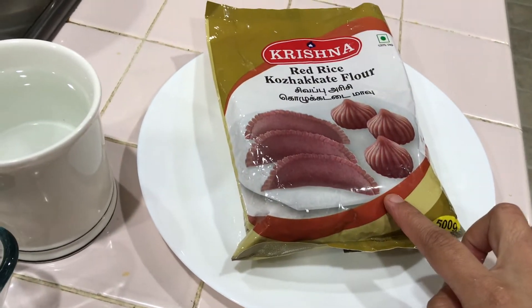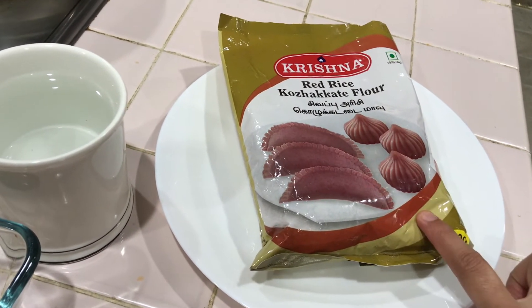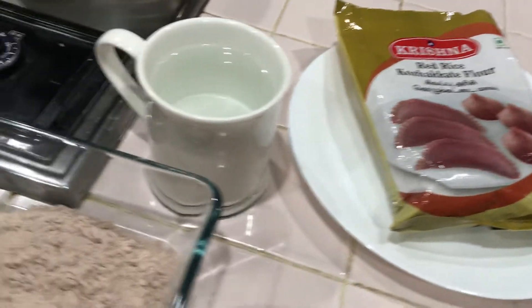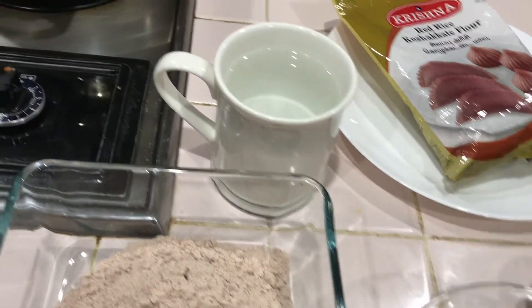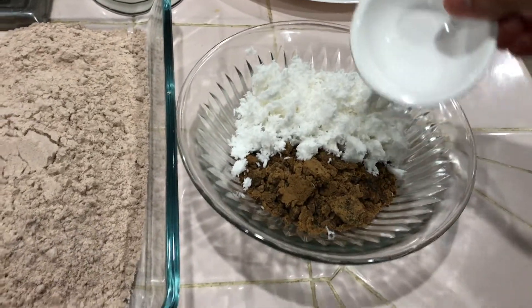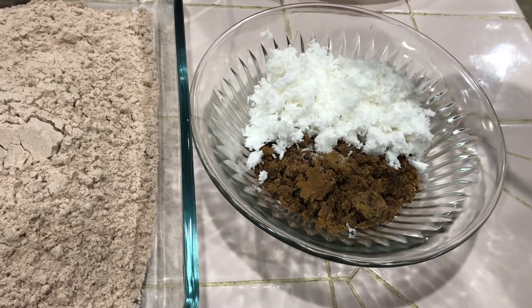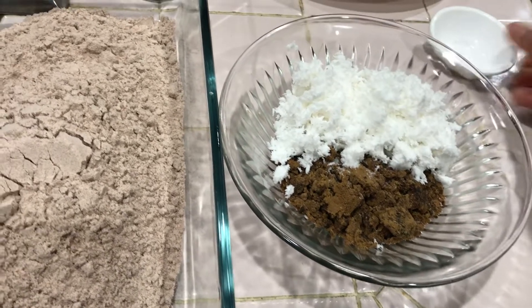We are going to use this dish in a packet. If you want to make this dish, you can add warm water. You can add a little bit of the dish and 3 cups of the dish.